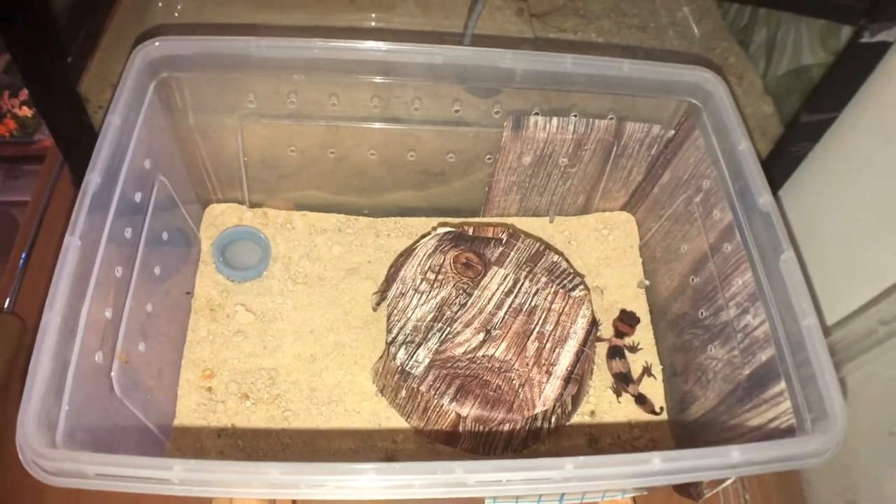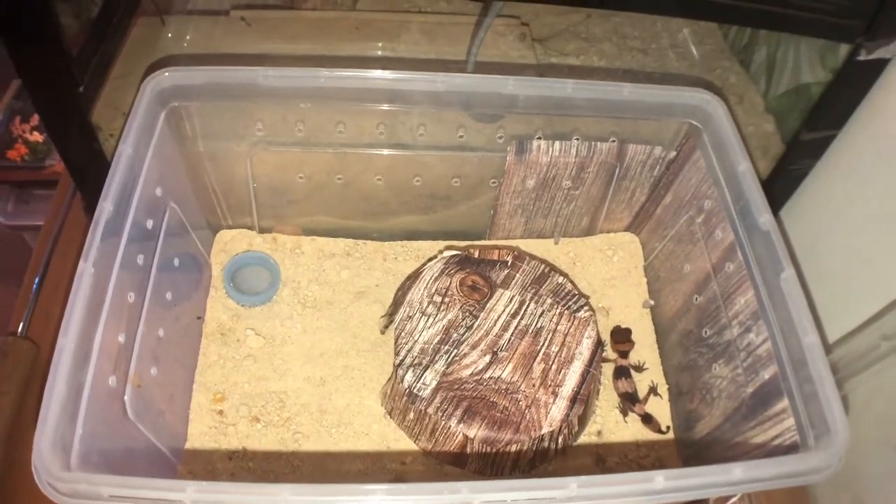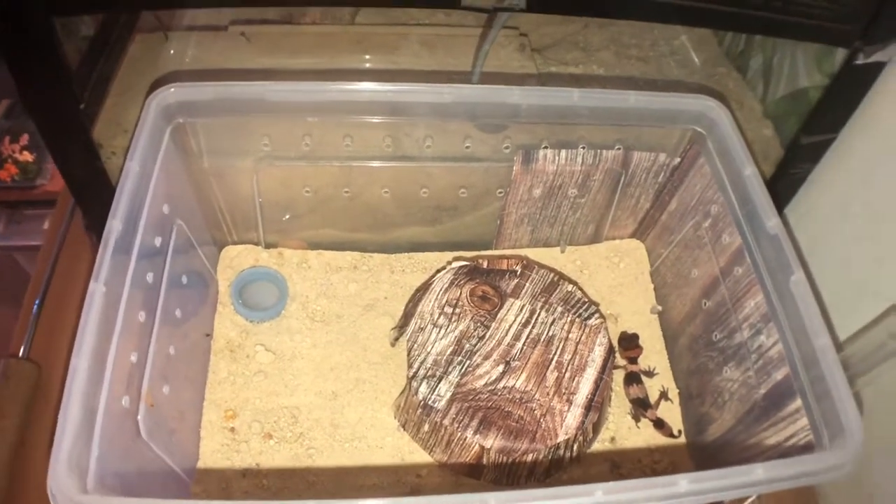G'day guys, Luke here. Welcome back to another video. Today's video is a setup video on Chocolate, who is my baby Banded Knob-tail Gecko.